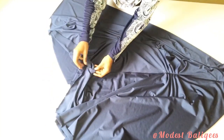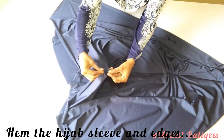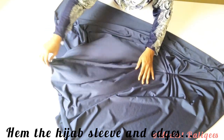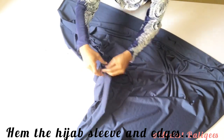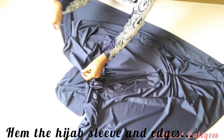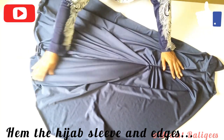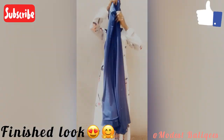Next I'll come to the wrist parts, fold it twice, and hem it. I'll do the same to the other sleeve. After that I'll hem the lower parts and edges of the hijab piece, and you can overlock the inside if you want. That is all for this hijab, and this is just me trying it on.